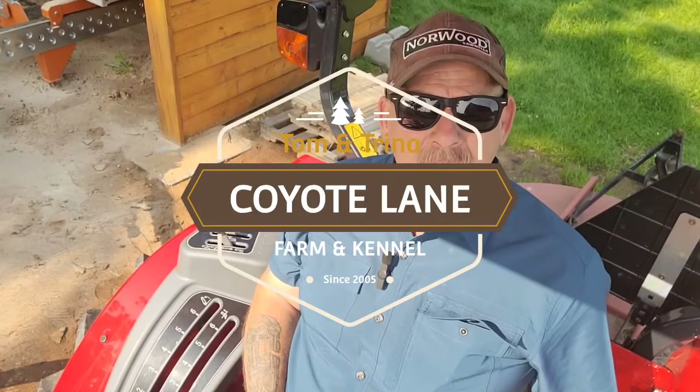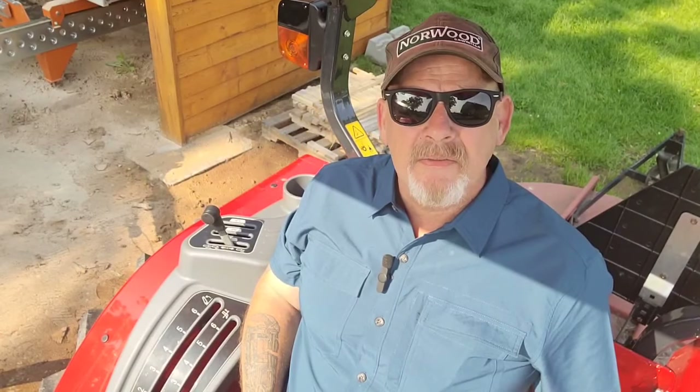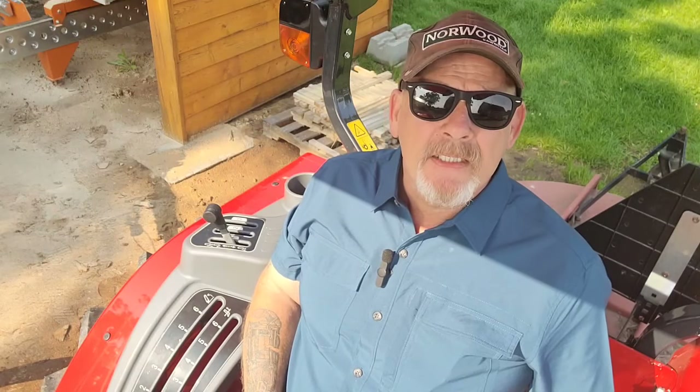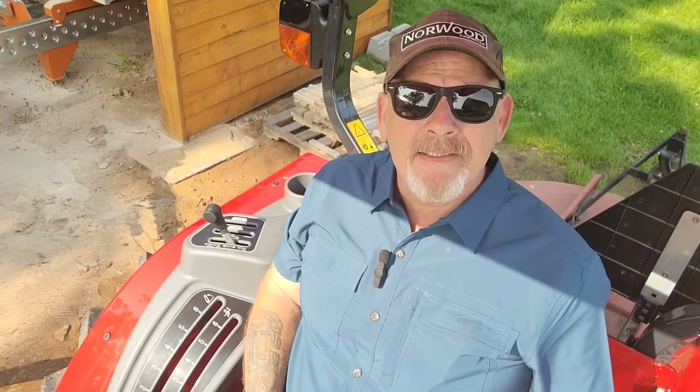Hey everyone, Tom here. Welcome back to Coyote Lane. Today we're going to be cutting some three quarter inch board from some pine cants that I previously cut out of logs. We're going to throw them on. What I'm going to use that for is for Trina's grooming room that I'm building here. I need some stuff for the ceiling. I'll show you how I do it on my sawmill. Let the playtime begin.